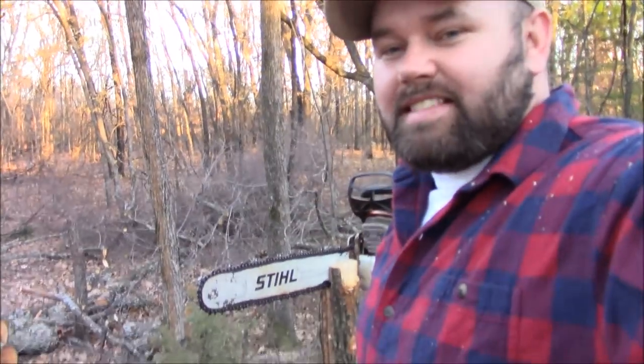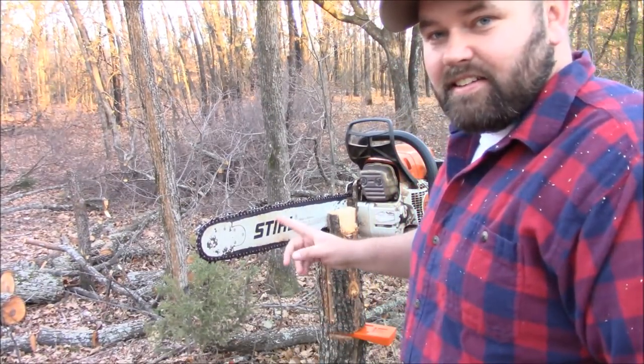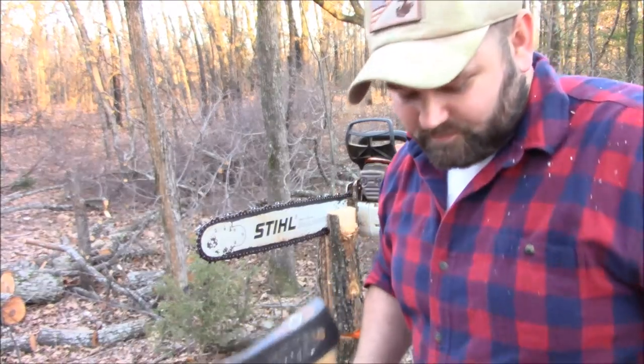Alright guys, hope you liked the little video on the chainsaw hack from the Swedish Homestead channel. Like I said, you guys can see it works. Don't forget to hit that like button, subscribe, and share this video — it really helps me out. And don't forget to hit that little bell too to get my content when I post it. Appreciate it guys, thanks for watching.